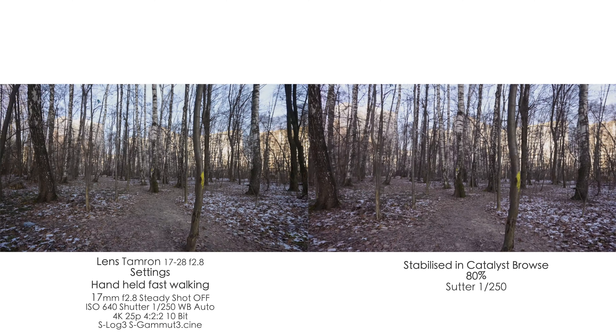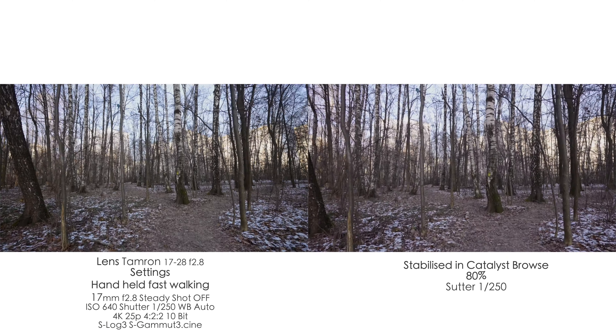One more thing to consider: Catalyst Browse does not help you stabilize the up-and-down motion of your camera. So if you walk with that bouncing motion, you won't stabilize it completely. But it's much more efficient when you stabilize something with panning, tilting, or rolling.